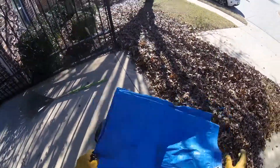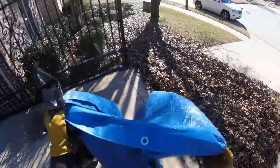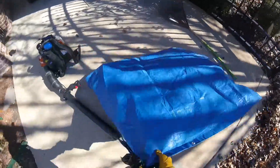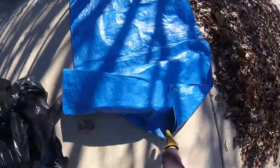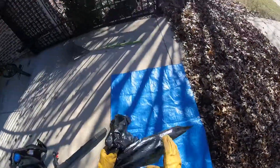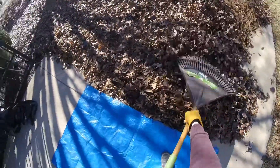All you want to do is get some sort of tarp — generally smaller is better so you can control the folding. Just lay your tarp right next to the pile of leaves.